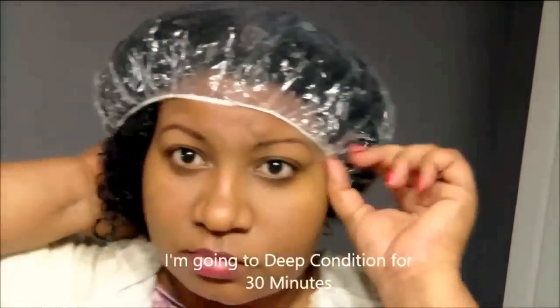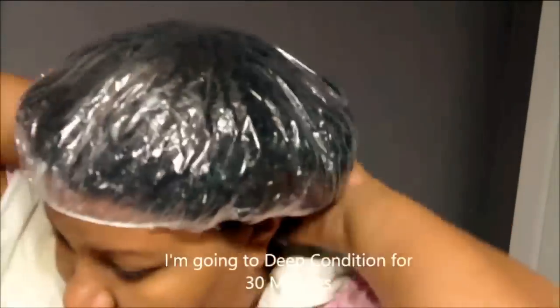Once I applied the leave-in conditioner generously, I went ahead and put on my plastic cap so I could deep condition for about 20 minutes. The bottle says only five, but since I colored, I wanted to do a little bit longer.